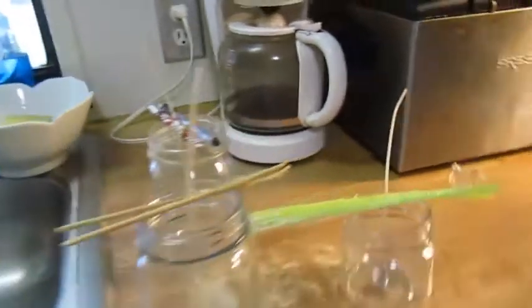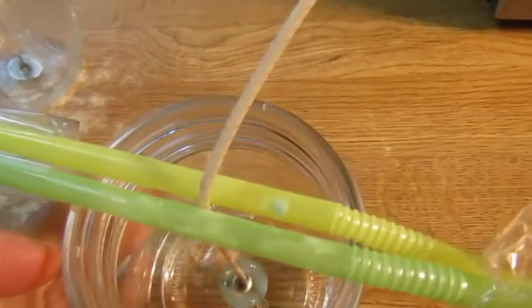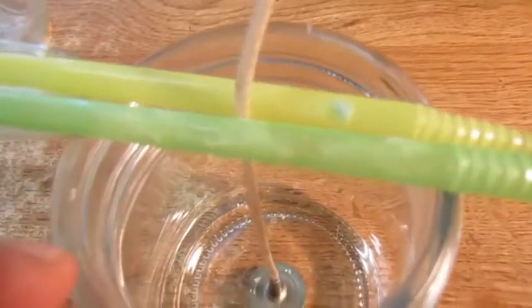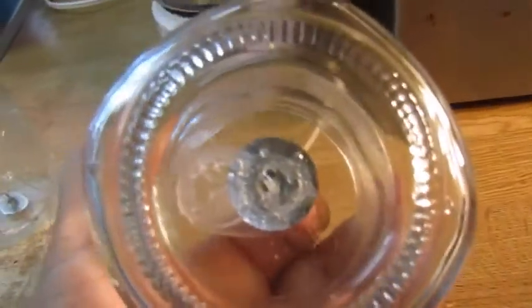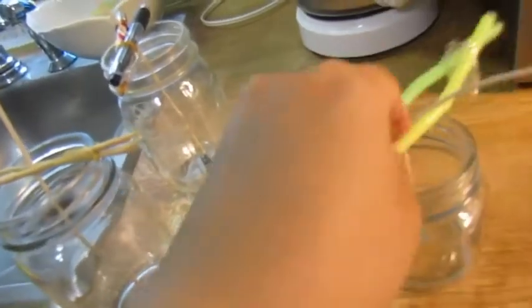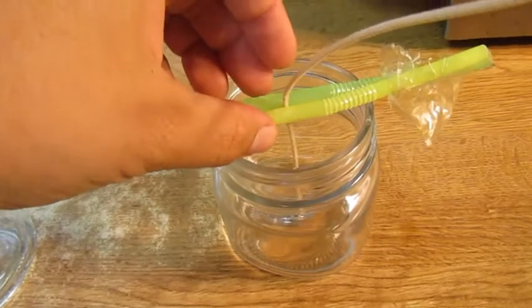So I use these pre-made wicks that I order online — it already has the cord and a little metal part at the bottom. I take some super glue and put it on the metal part of the wick, then I glue it to the bottom of my jar and try to center it right in the middle. All these little devices are things I found around the house to help hold the wick centered so when you pour your wax it stays in the middle.